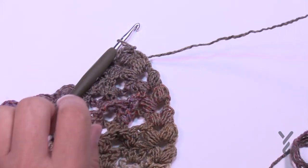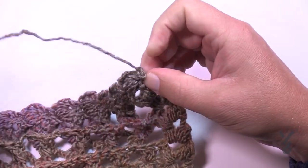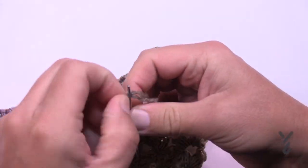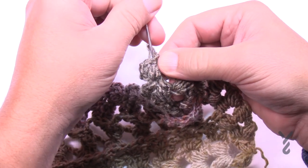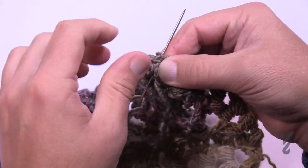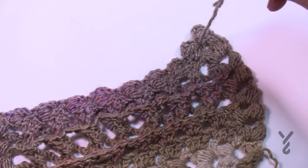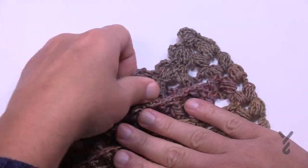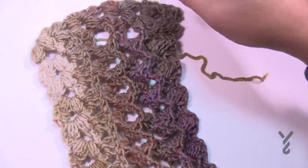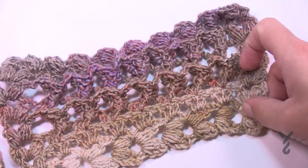Fasten off by trimming your yarn. With all your loose ends, take your tapestry needle and come into the work and dive it in. Stay within the same color line - don't go too far. One pass, then a slightly different path for two, and a slightly different path for three - that should never fall out on you. There's no fringe or anything added to this particular one. Give it a bit of a stretch and you can see the corrugated three-dimensional look - it looks the same on both sides, and it's really really neat. This is the Turkish Stitch Crochet Shawl. Hopefully you've enjoyed, have yourself a great day - we'll see you again real soon, bye-bye.